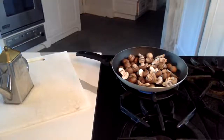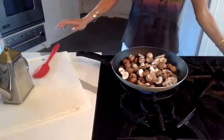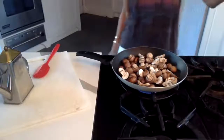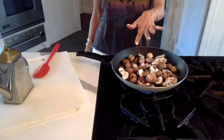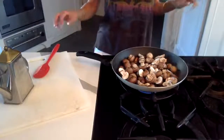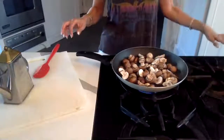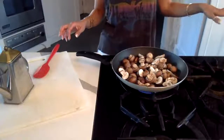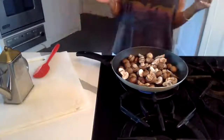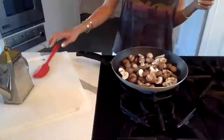We're going to turn off the lamb — you hear that whistling in addition to the mushroom sizzling? I'm going to turn that off, let it sit for a little, and then I'm going to open the pressure cooker and show you guys what the lamb looks like.